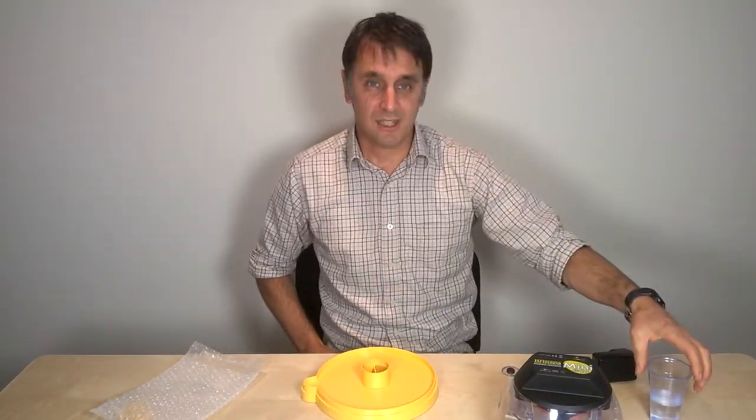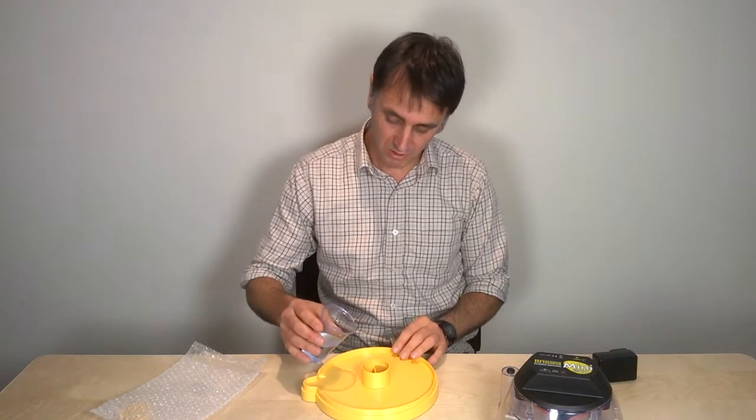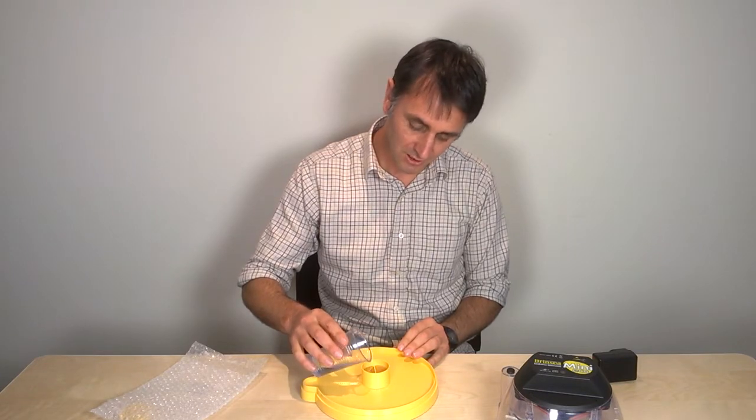That's the setup up to day 19. Then at day 19 we need to increase the humidity for hatching, so we add water to the second little pot, again up to the level of the central divider.